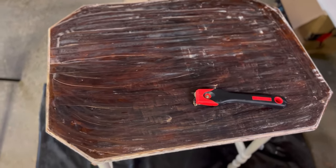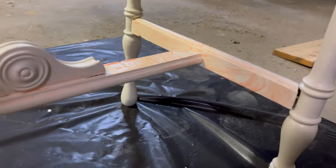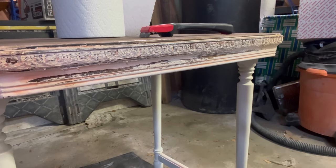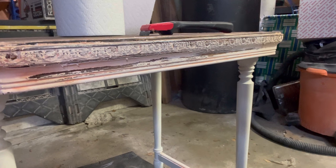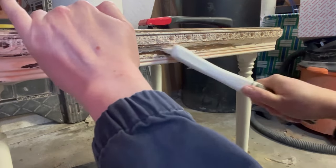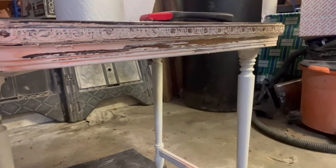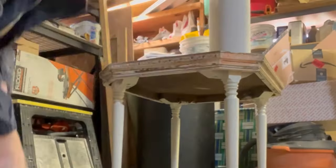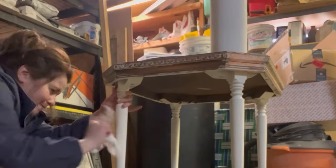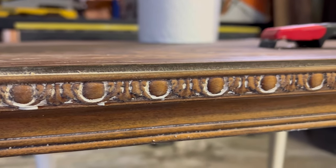Here is the really difficult part — I'm going to be attempting to take the paint off of the detailing on the side, which is so beautiful. I had a really hard time. I used this brush, I used different brushes, and someone told me to use a wire brush, but I was really scared to scratch the detailing off. What I ended up doing was using some really warm water with a little bit of soap, dipping the brush in the bucket and lightly brushing off the paint.